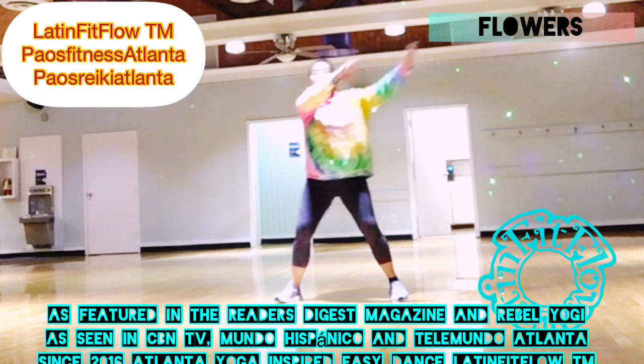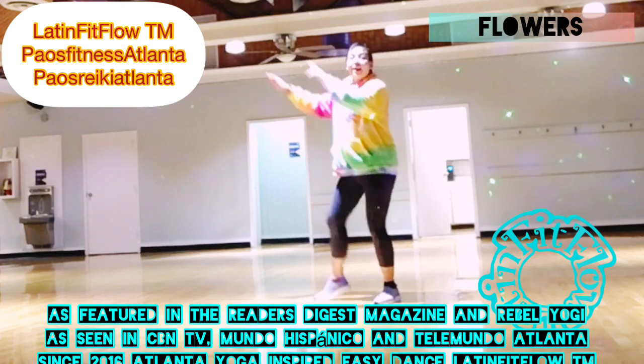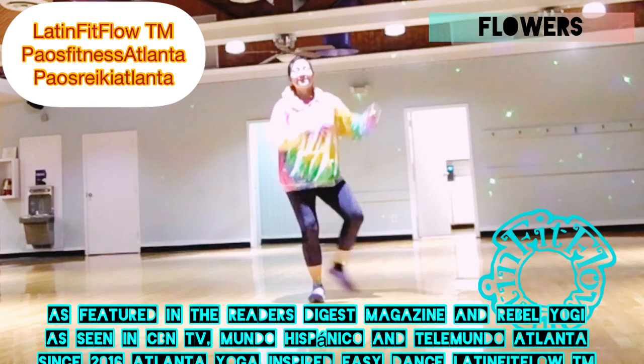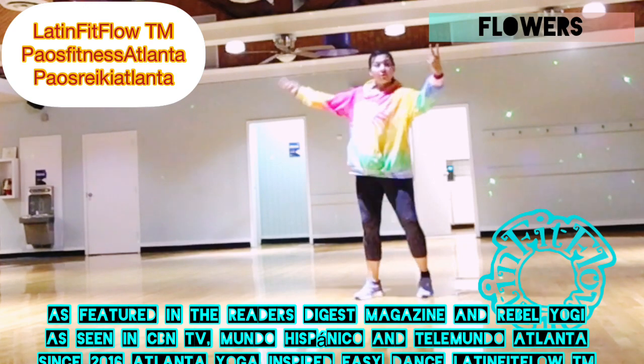From the beginning — single, single, double, cross back. Desde el principio, simple, simple, doble. And remember: single, single, double, dancing out. Switch — cámbialo, simple, simple, doble baile.